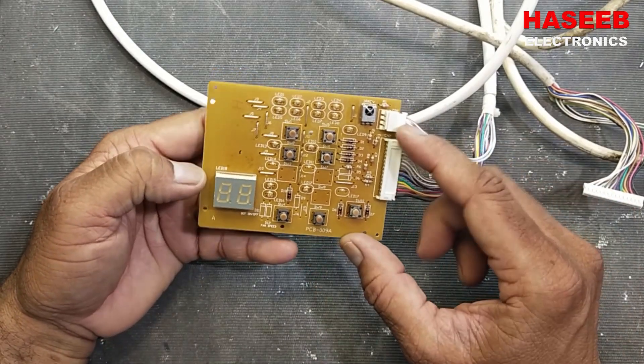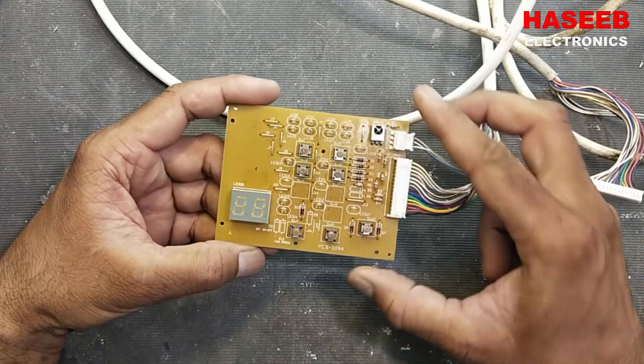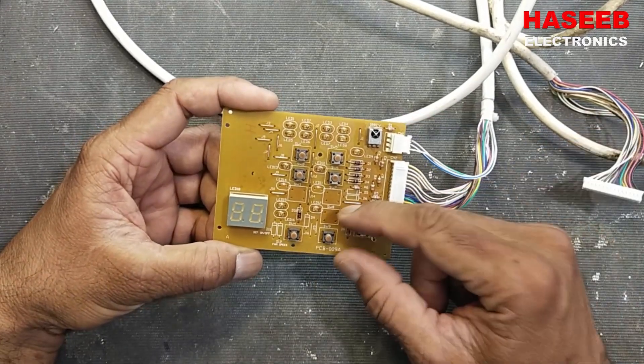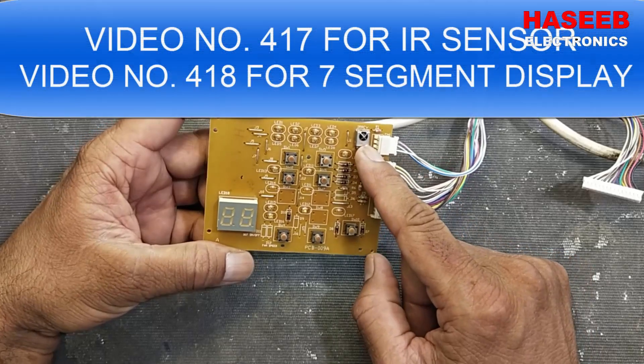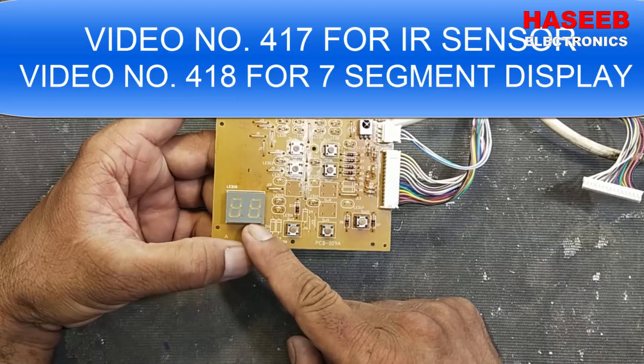In this video we are testing a Petra air conditioner two-ton blower control panel. It is not working. In my last two videos I tested the IR sensor and seven-segment display and found them to be good. Today we will check the other components.